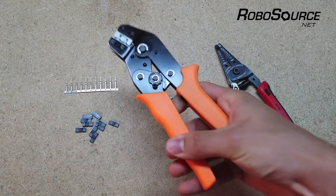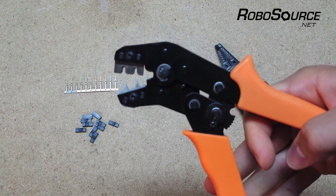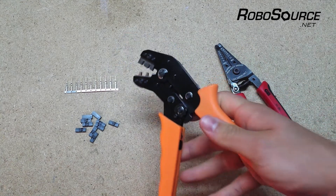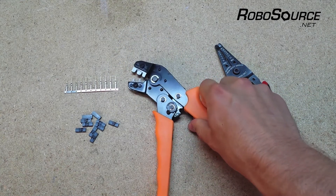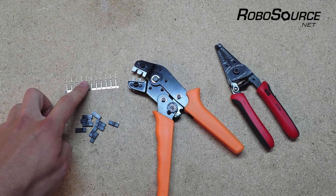The tools we'll be using is this ratcheting crimp tool here. It's very useful and not too expensive — I'd highly recommend getting one because without one it can be tricky to crimp the pins on. If you're looking on eBay or Amazon, there are many that look very similar to this one, but most of them are not intended for this type of pin that we're going to be using.